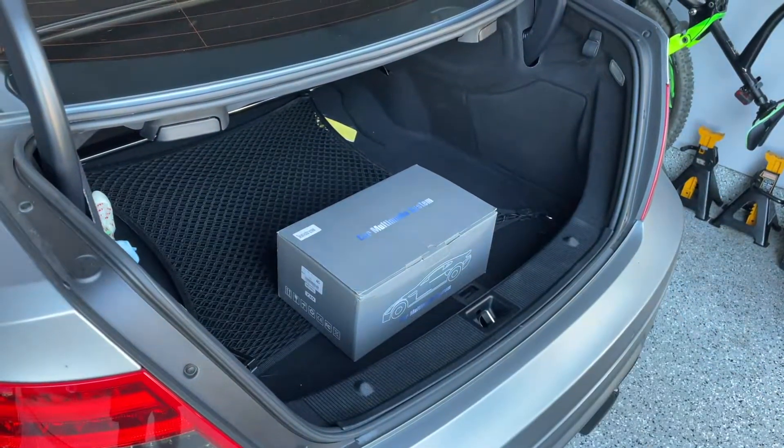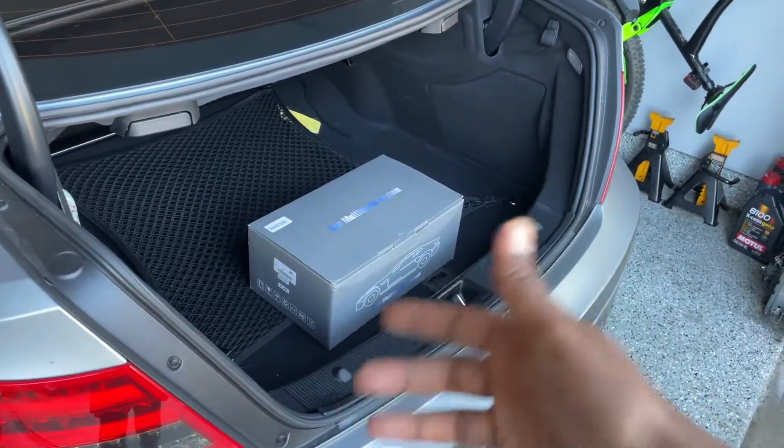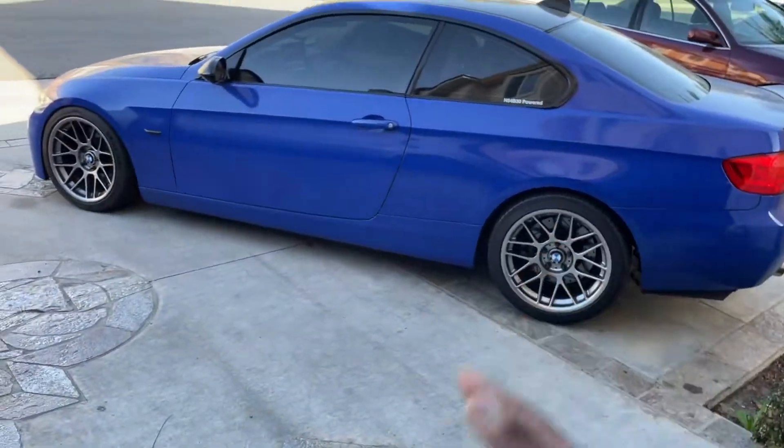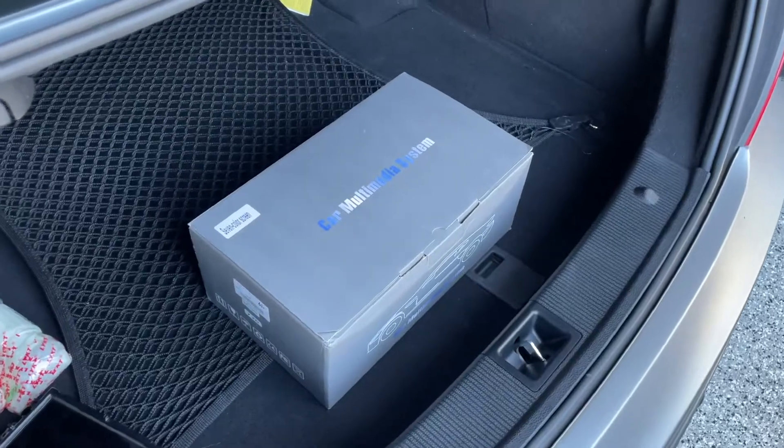This unit was supplied by AVEN USA — I'll put a link in the description below. They have this along with other products for other cars. I've installed the unit in my ML as well as my 3 series, and hopefully I'll do one of my 5 series after this as well. But anyways, let's get to it.